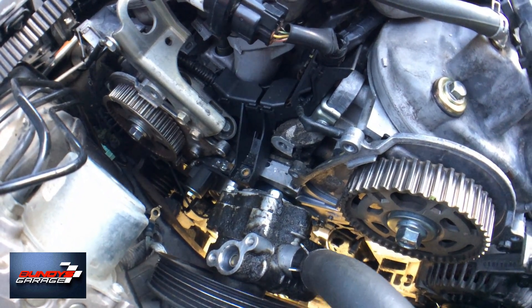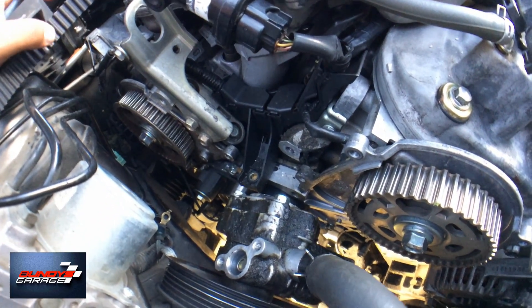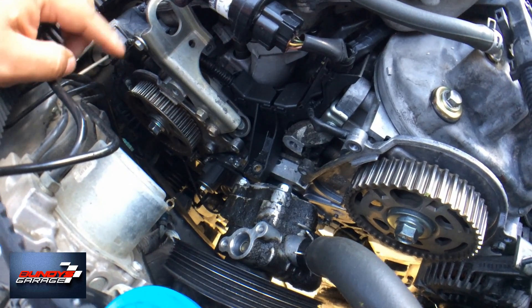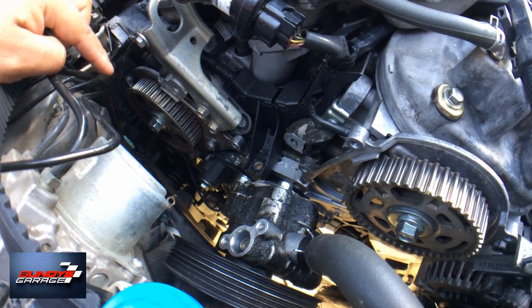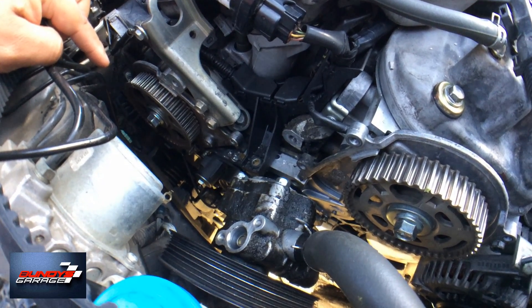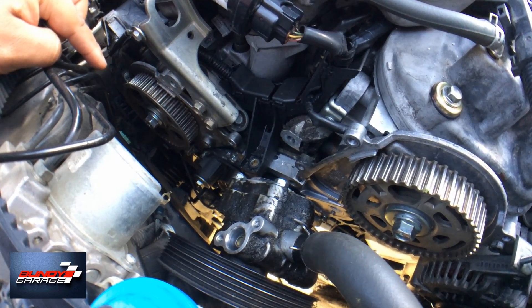Here's my thought on this: if the cam seals are leaking, go ahead and replace them. If they're not leaking when you get in here, do not touch them. I've seen leaks created on the J-series engines when seals are unnecessarily replaced.